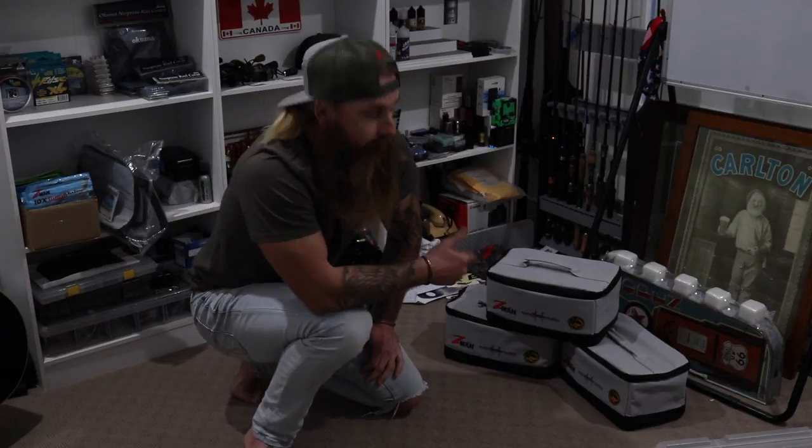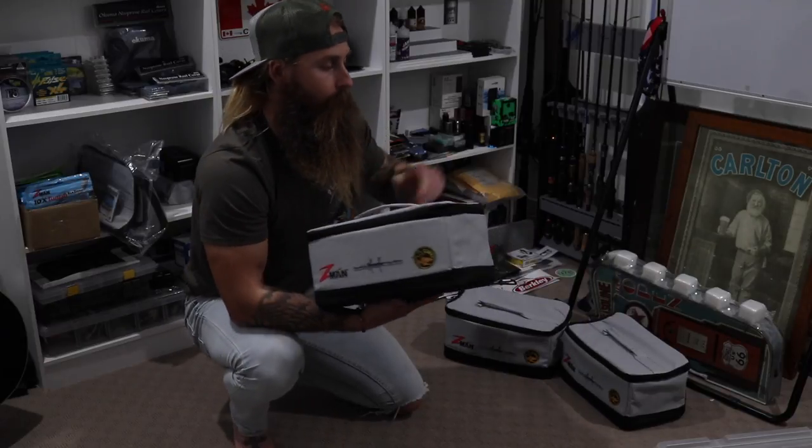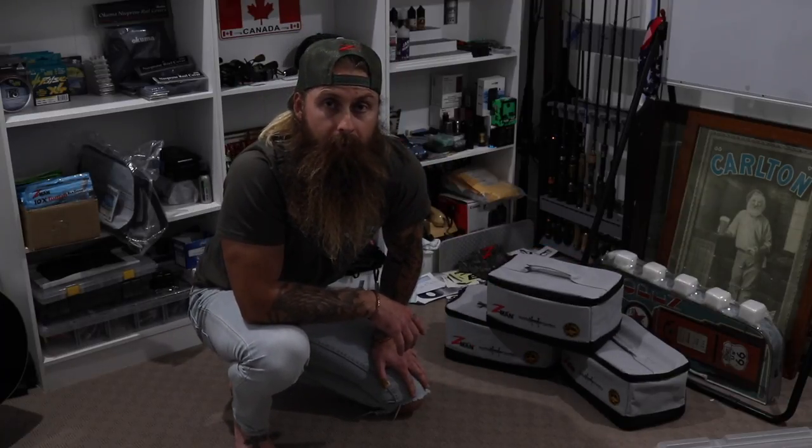I could get in, I keep everything in Ziploc bags, I could get to what I needed quickly. However, it did take up a lot of space. But it worked. Now with the tackle blocks, that takes all of that space, chucks it in here, and I have so much more room in my boat and I'm stoked.